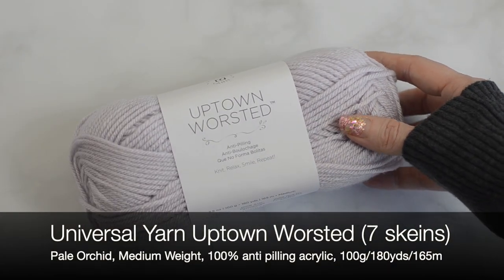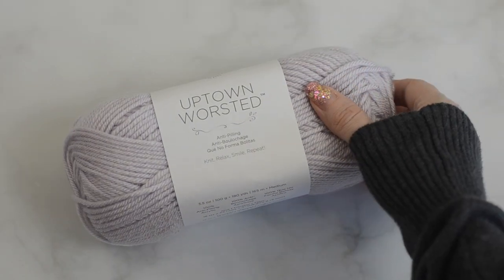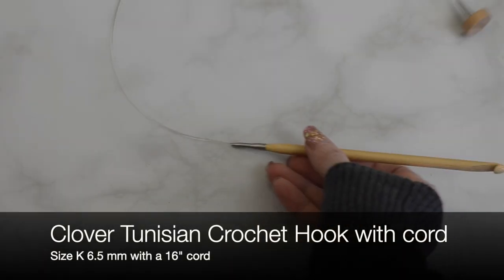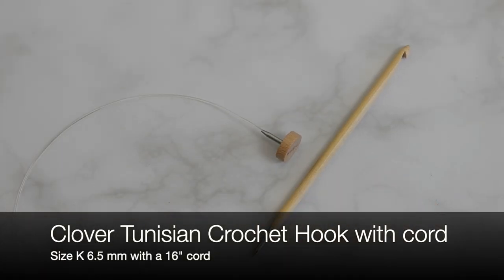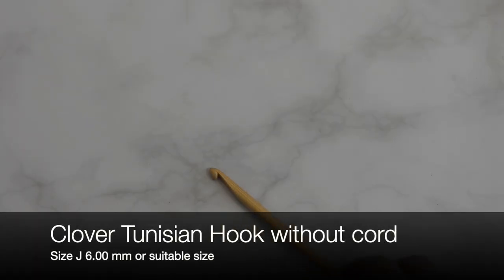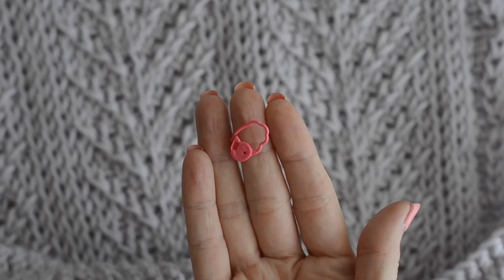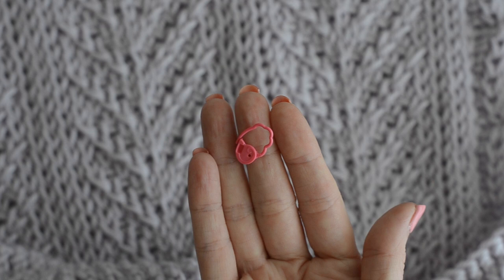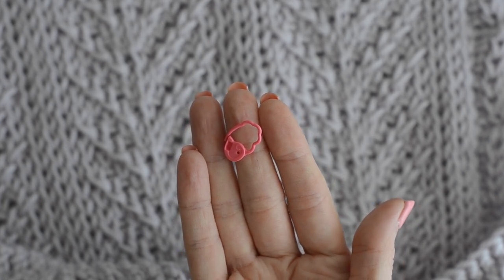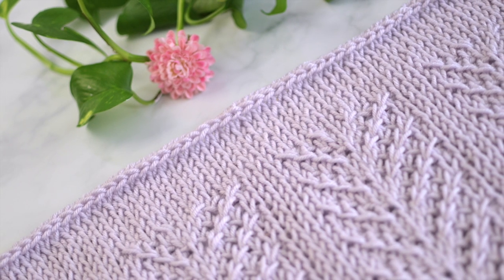Let's get started! Today I'm using Universal Yarn Uptown Worsted in Pale Orchid. I love this yarn for this pattern, but if you cannot get this yarn, I suggest using a yarn similar in fiber and weight content. I am also using a size K 6.5mm Tunisian hook by Clover, and a cable stitch holder by Clover, but you can use another hook without a handle as the cable stitch holder if needed. You may also want a stitch marker for marking the beginning of the repeats. The full written pattern with video tutorial links and gauge is available for free — the link is in the box below.